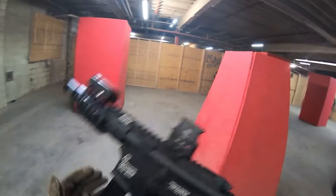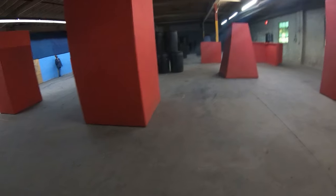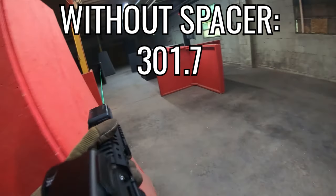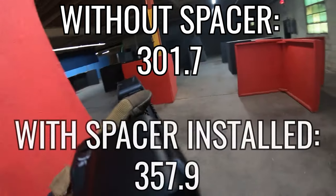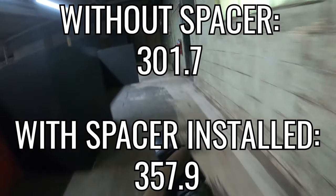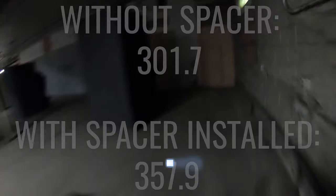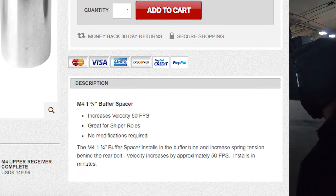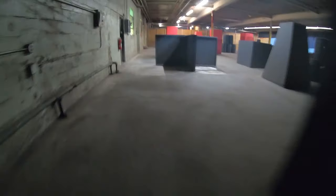So as you can see, the average FPS without the spacer installed was 301.7 at 0.8 joules, and then the average FPS with the spacer installed was 357.9 — that is roughly a 50 feet per second increase, which was accurately stated on the product page for this mod. Now like I said, I didn't install this spacer mod into my indoor Tippmann build for the FPS boost — I did it for the rate of fire increase.